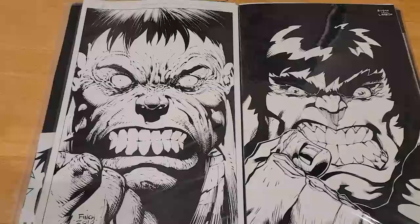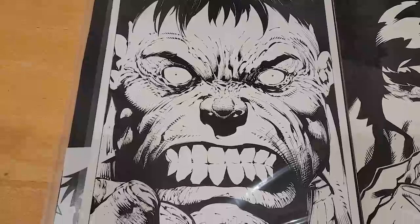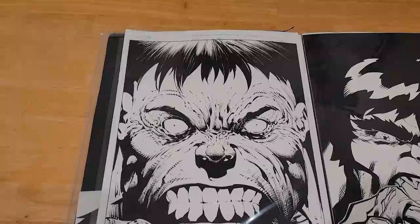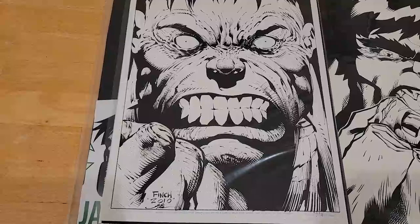The one that started it all: David Finch. I got this in 2010 at the last Mid-Ohio show before Wizard bought it — I was quite bummed out by that. Then a few years later at another Ohio show, I had Jonathan Glapion ink it, so I'm really thrilled with how that came out. The idea came to me standing in line, and David was all into it. Thirty-some pieces later, we're still going.